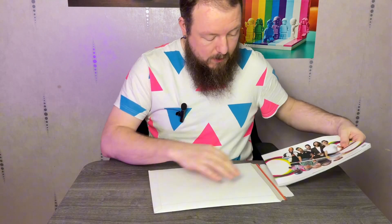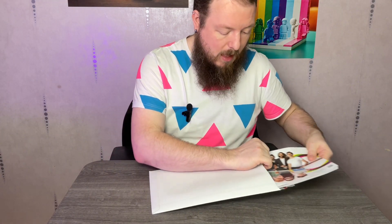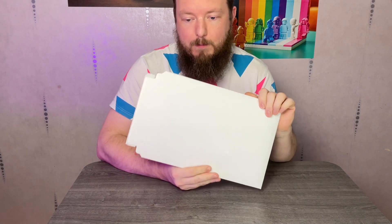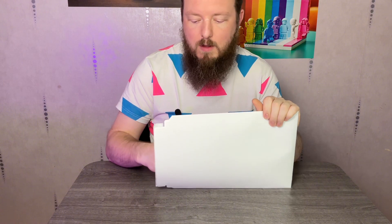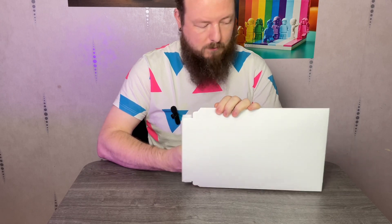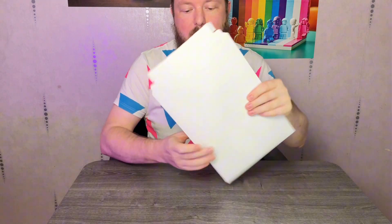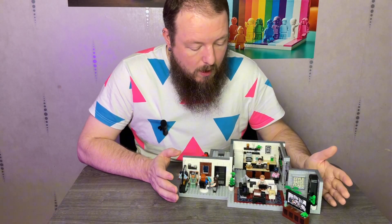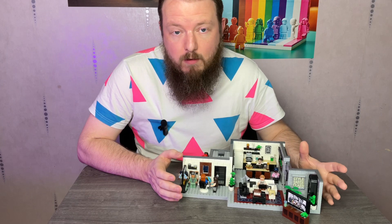I've already built this set so we won't be going through a time lapse today — we're just reviewing the set. Here is a little top tip: this set did not come with an envelope. Some of the older sets don't, so I actually recommend just picking up a bunch of these cardboard envelopes if you want to keep your instruction manuals nice and flat for storage.